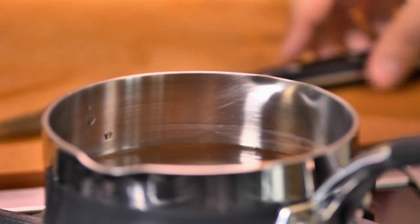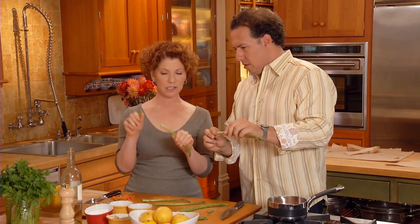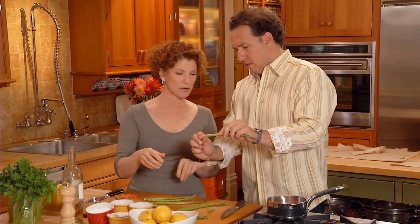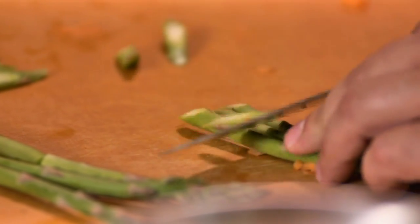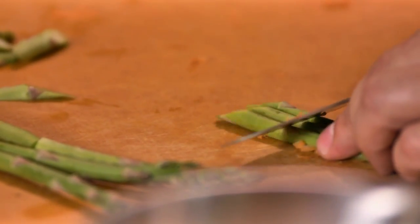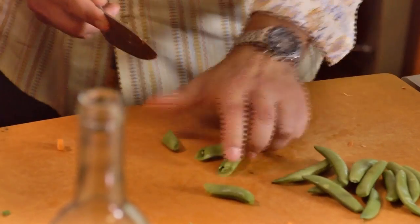With the asparagus, start by snapping off the ends — hold it and just snap. It shows you where the asparagus is actually tender. Then cut those on a sharp diagonal, just like the carrots, but they'll be a little thinner. And we have some sugar snap peas — they're really delicious and quite sweet. Cut those into two pieces on the diagonal again, so everything is almost the same size. That's probably enough for the two of us. Let's move them over here, and at this point let's drain the carrots because it's been three minutes.